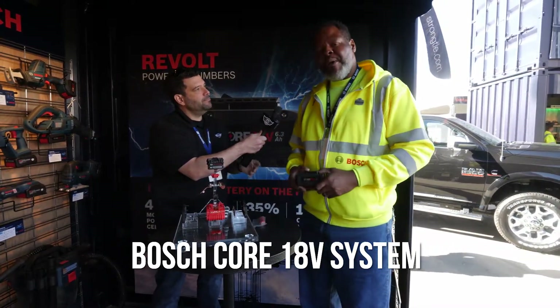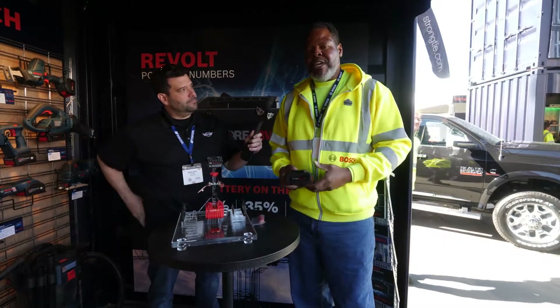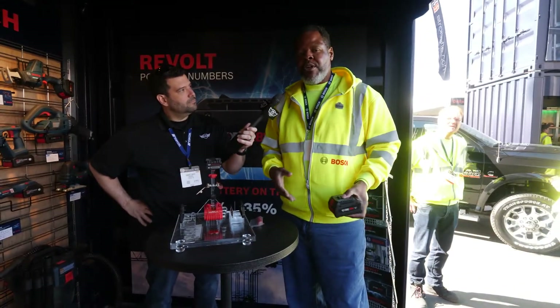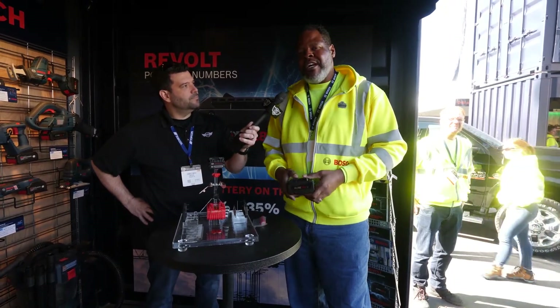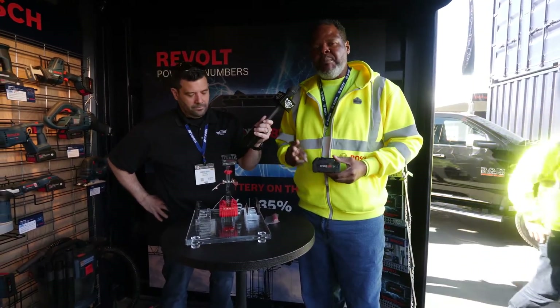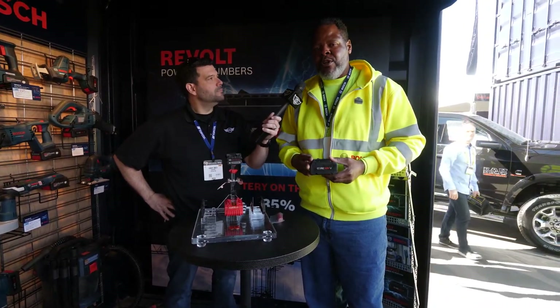The reason it's going to be so important to Bosch is because Bosch has recognized that there's going to be a transition from a corded environment to a cordless environment. And what's going to help our users get there is going to be the CORE 18-volt battery. There are three things that Bosch has done to make this the best-built battery in the world to help transition users from a corded environment to a cordless environment.